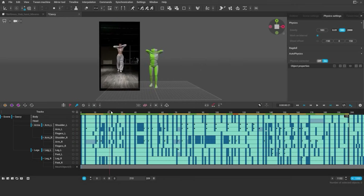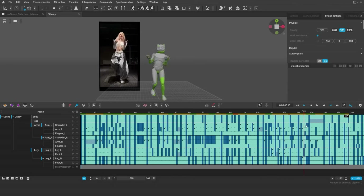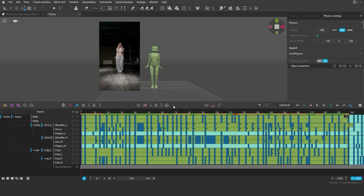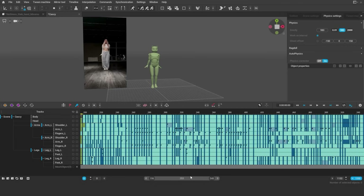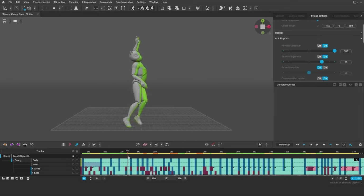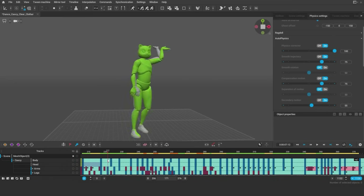Let's check the physics results for the first interval. When you like what you see, just snap the physics and move on to the next interval.